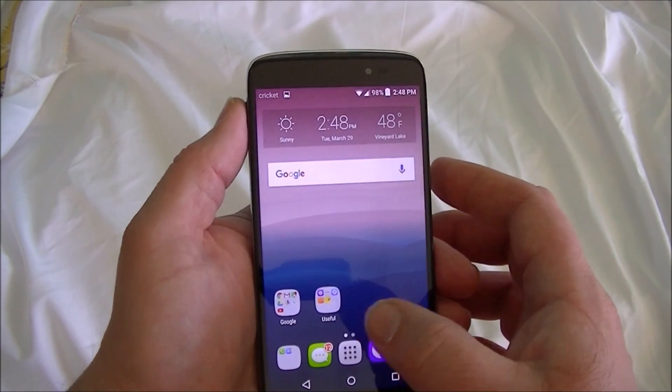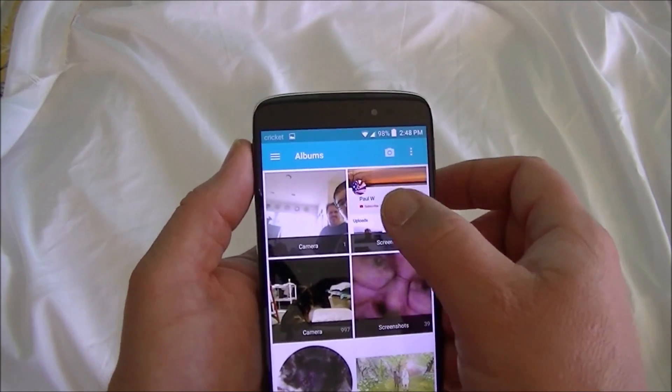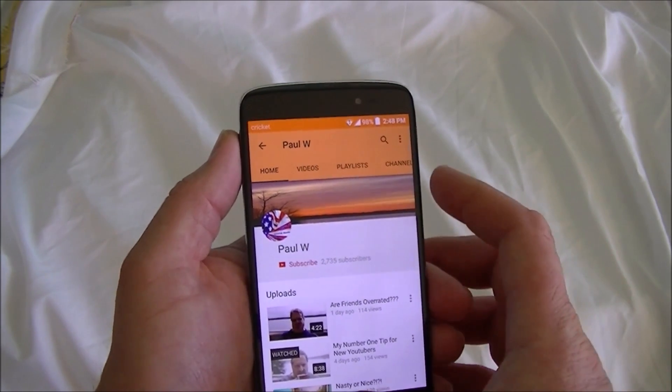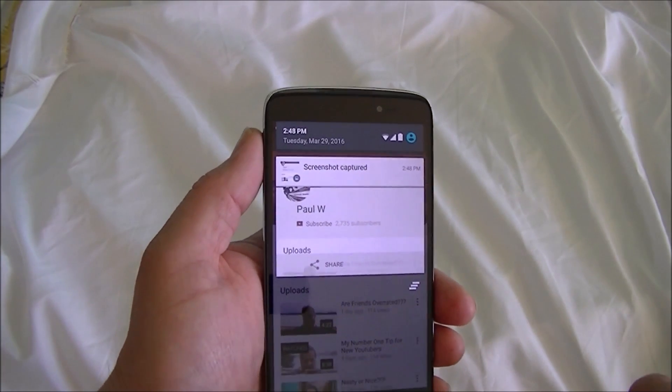We can check it by going to our gallery, and right there is your screenshot. It also will give you a notification that you made a screenshot.